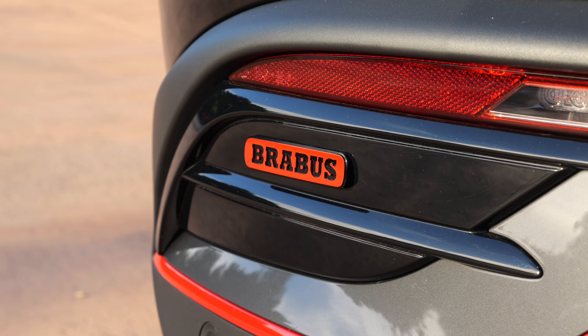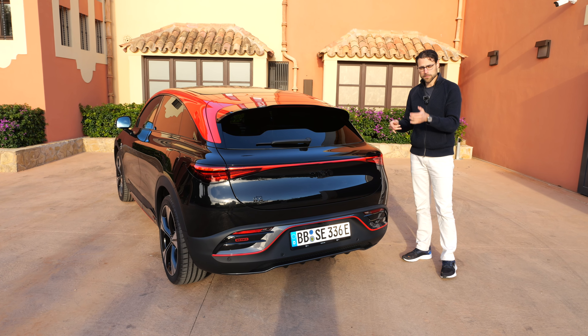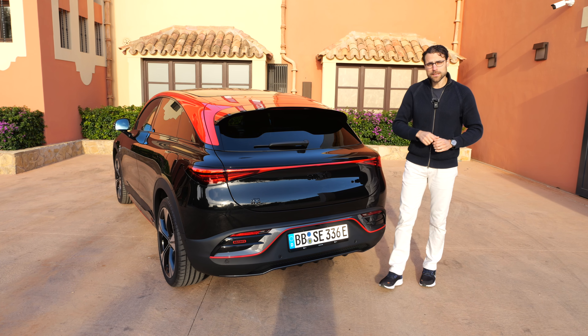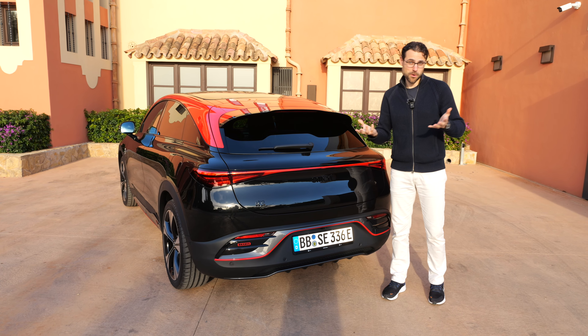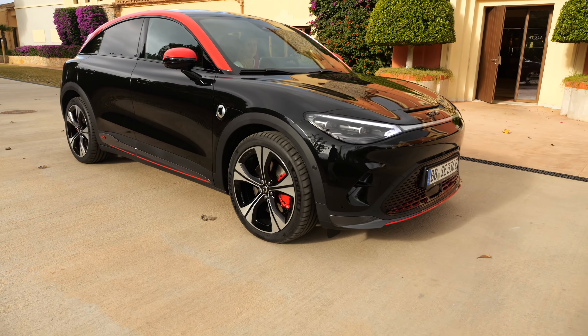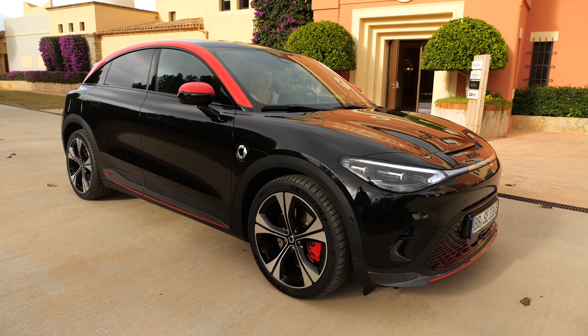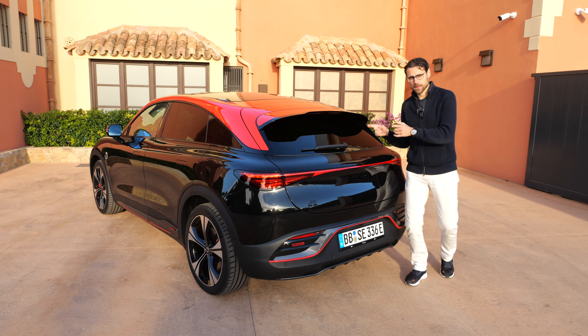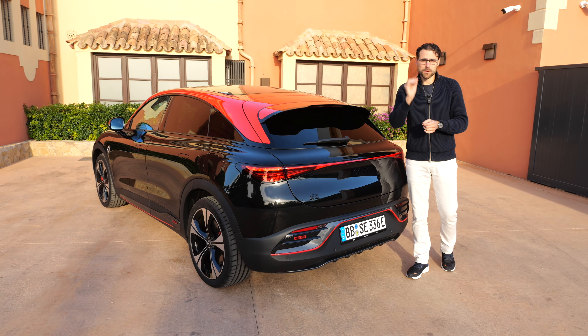Talking about acceleration: Brabus is always all-wheel drive — one electric motor in the rear plus one at the front. That gives 3.7 seconds to 100 km/h, so more or less a hot electric hatch. The rear-wheel drive version does 5.8 seconds. There will later on also be an all-wheel drive version that isn't the Brabus one, to fill the gap in between.